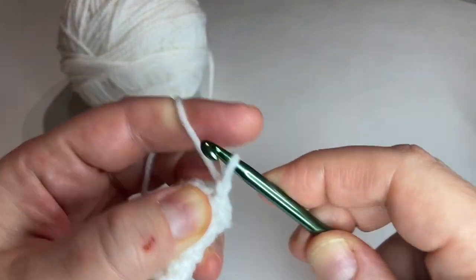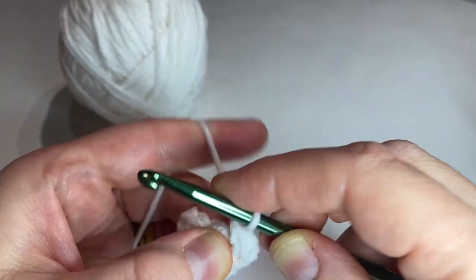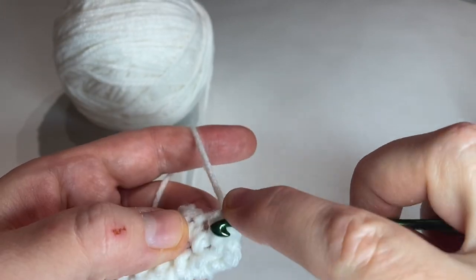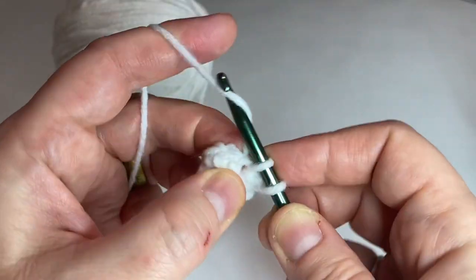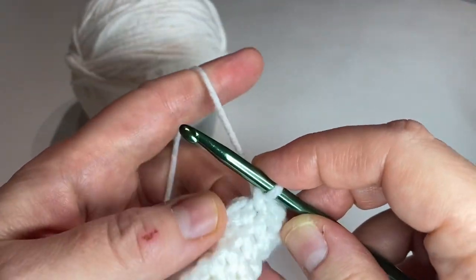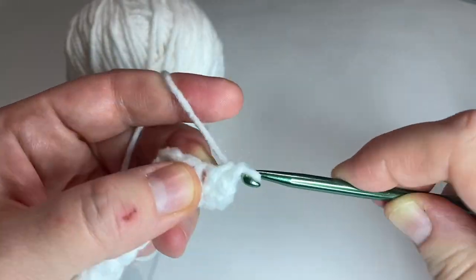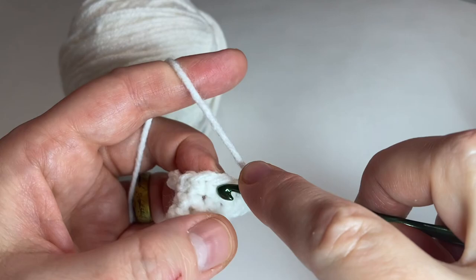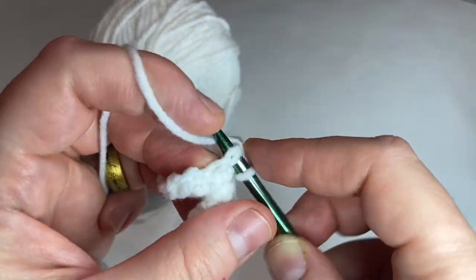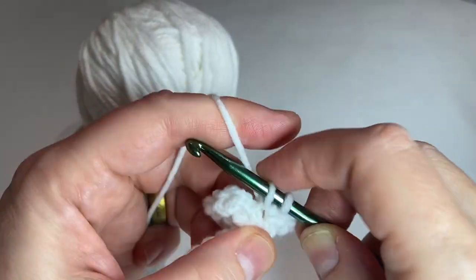For the next row, we'll chain one and do what we did in the last row. This time the last stitch will be two single crochets rather than one. So two single crochets in that stitch, one in this one, two single crochets in this one, one in the next, two single crochets, one, two single crochets, and then one. The very last stitch will have two single crochets in it. Attach to the first single crochet with a slip stitch.